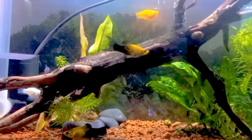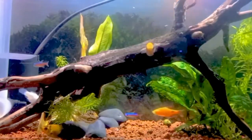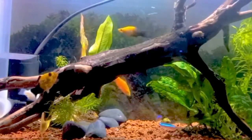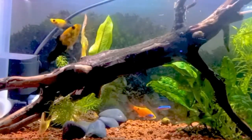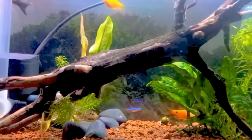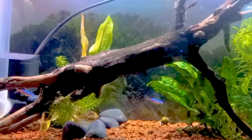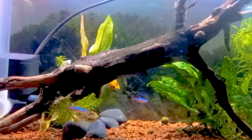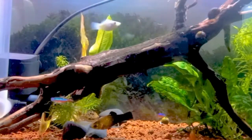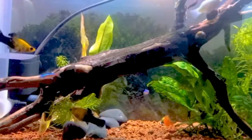In the wild, molly fish inhabit slow-moving streams, rivers, and areas with relatively clean water. These environments naturally have some level of filtration provided by plants, rocks, and other elements that help remove waste and toxins from the water. In a well-managed aquarium without a filter, it is possible to replicate some of this natural filtration process to create a suitable environment for your molly fish.